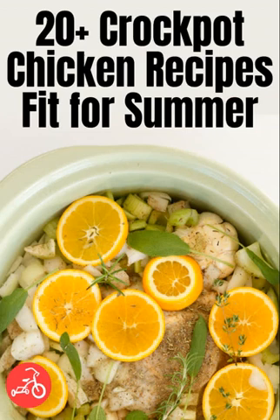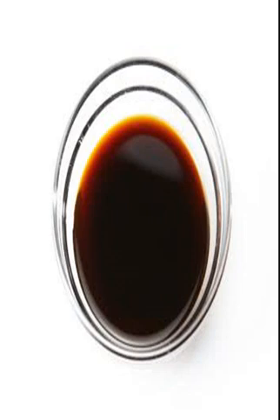Chicken Tortilla Soup: Your crock pot doesn't have to gather dust in the summertime, thanks to this fantastic recipe from The Nerdy Chef. It's full of veggies and spices and packs a big punch of flavor. If you're short on time, you can put everything in the pot at once instead of searing the chicken first.